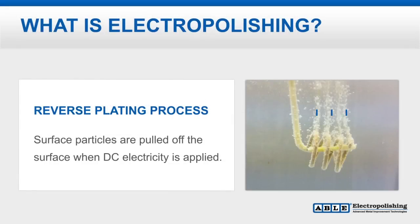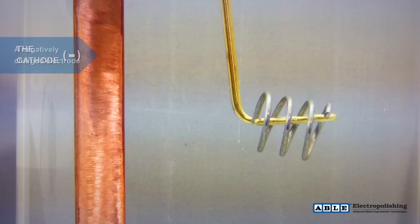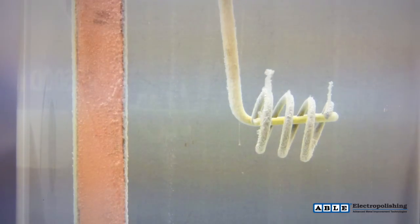Electropolishing is commonly referred to as a reverse plating process. Instead of depositing material, this electrochemical process removes material in a controlled fashion. The workpiece is fixtured and immersed into an acidic bath. Unlike plating, the workpiece becomes an anode and cathodes are placed inside the electrolyte. When current is applied, ions are removed from the surface, resulting in a smoother surface finish.